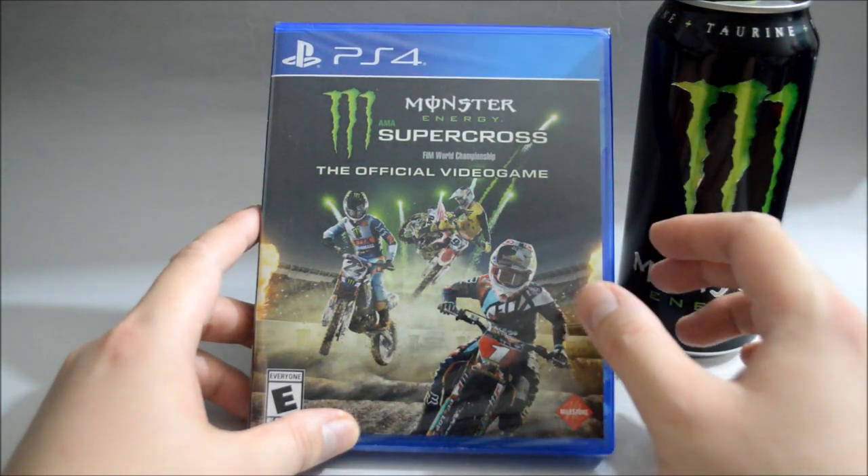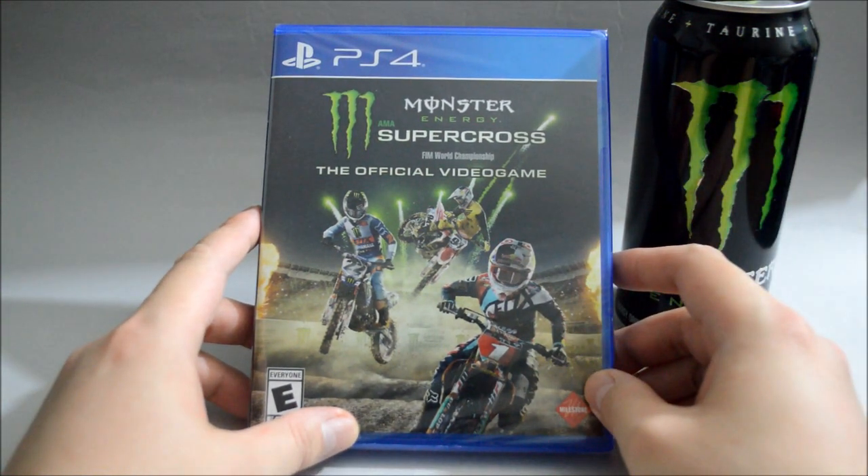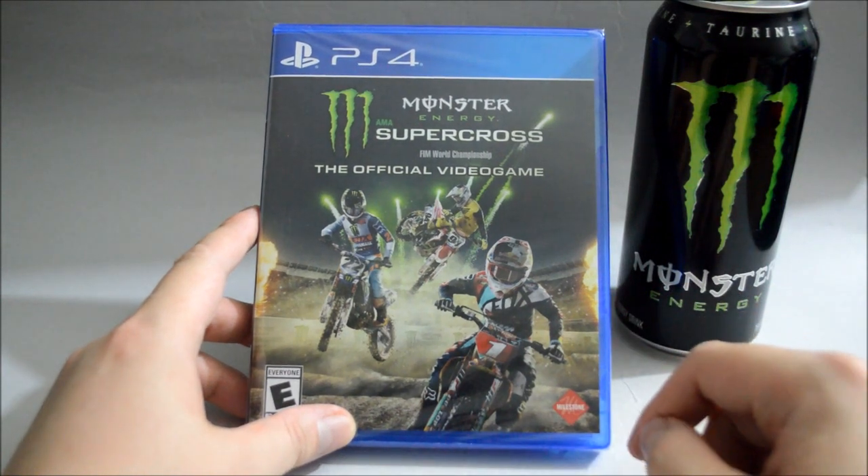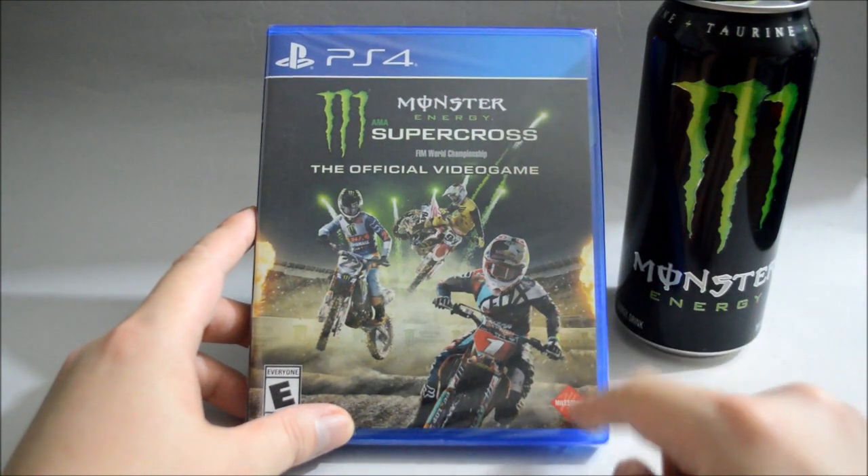I saw the trophy list already. So let's check out the covers. On the cover we see there are three racers, and the game is actually developed by the same company who developed the MSGP and the MotoGP series.